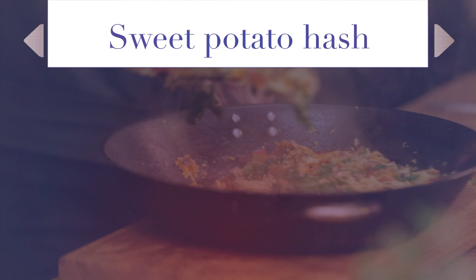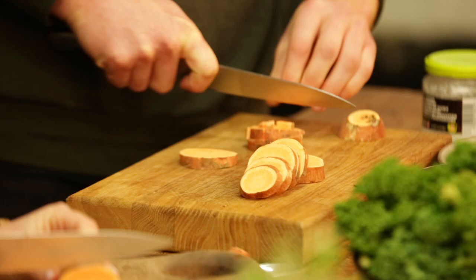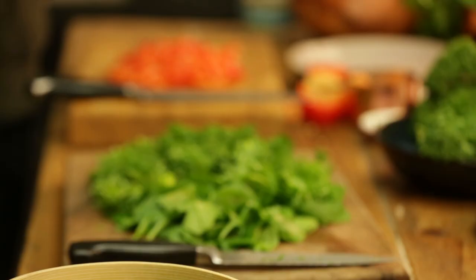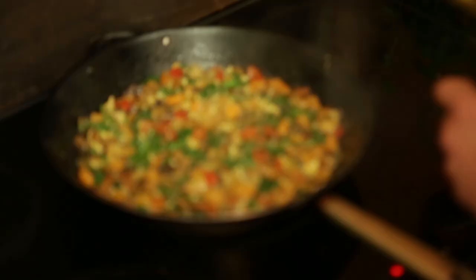What are you going to be cooking for us today? We're making a sweet potato hash. What is that? Basically I have it for breakfast on game days, breakfast most days. It's pretty easy to make - just cubed sweet potato fried in some coconut oil, add any veggies you want with some egg on top. It sort of ends up looking like a quiche.